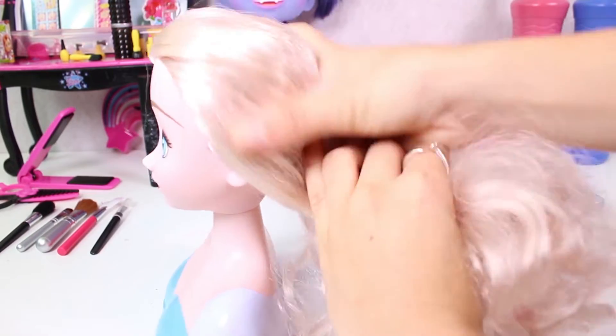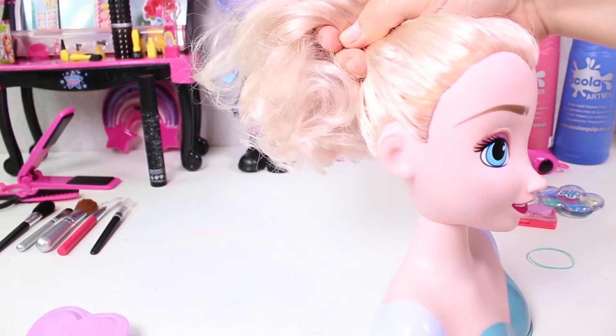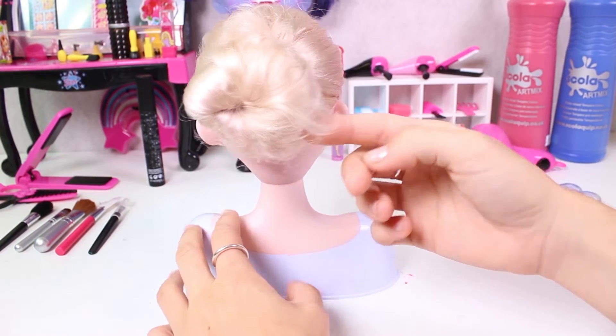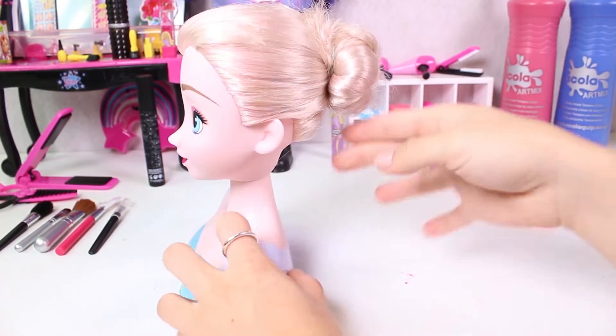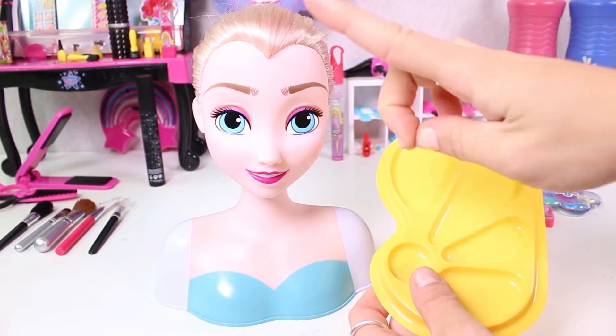As you guys know, we start by brushing her hair! First we're going to put her hair into a bun so that her hair is out of the way. This is a ballerina bun! You look great Elsa!